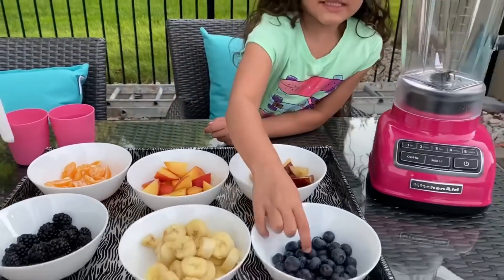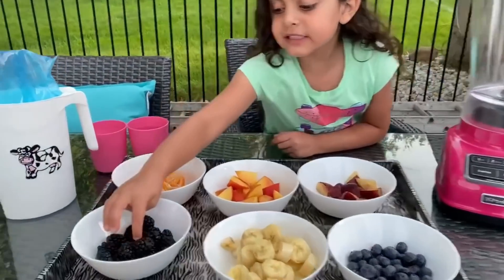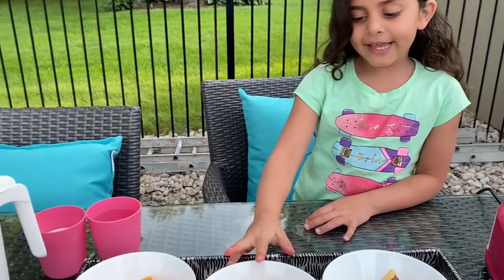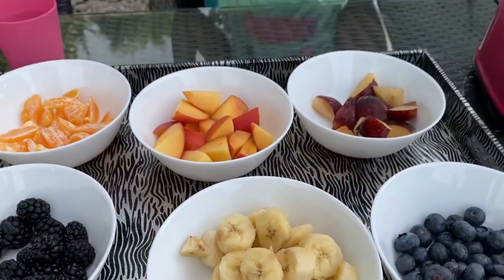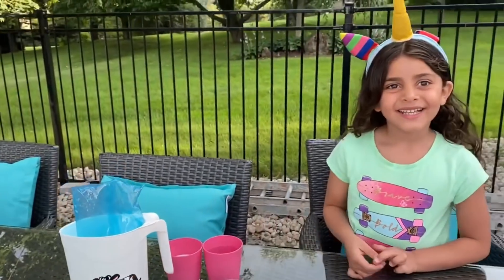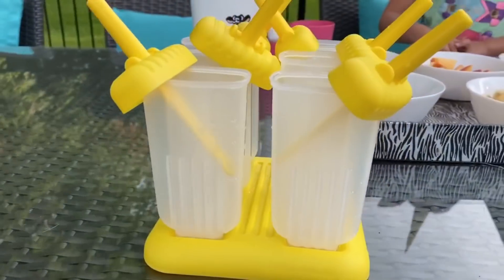Guys, don't worry — it looks like black but it's blue, blueberries. And this is blackberries. And red. Peach. Yeah, peach. And oranges. And bananas. And of course, look guys — a cow! So we have milk and water, and of course our popsicles.